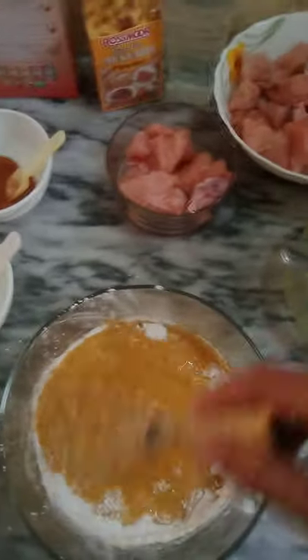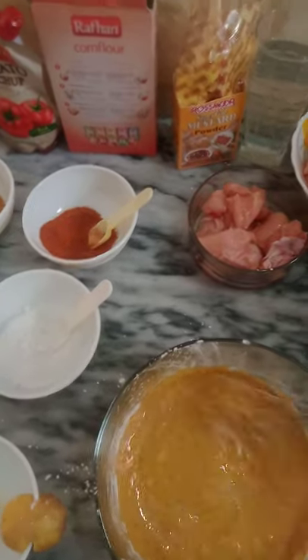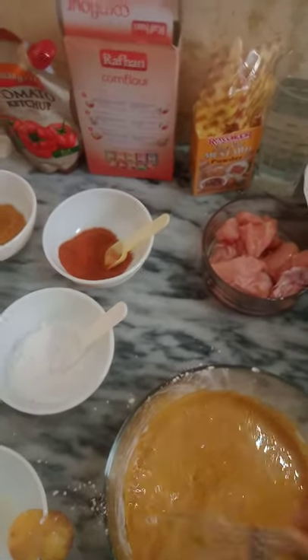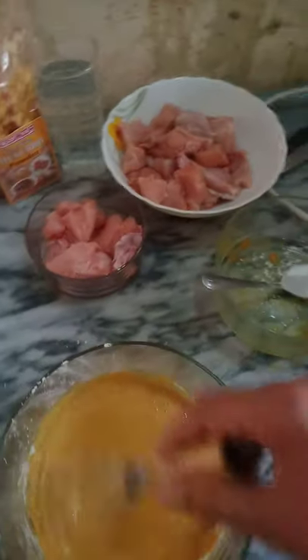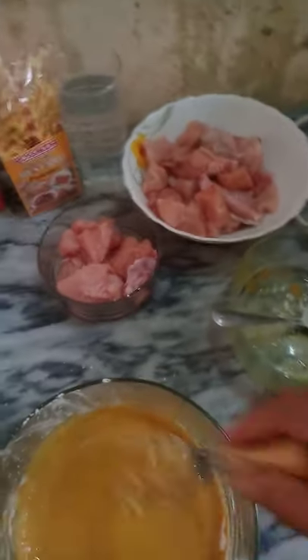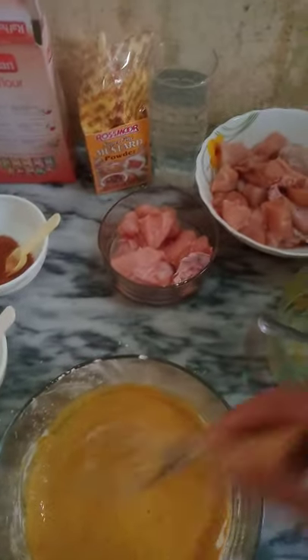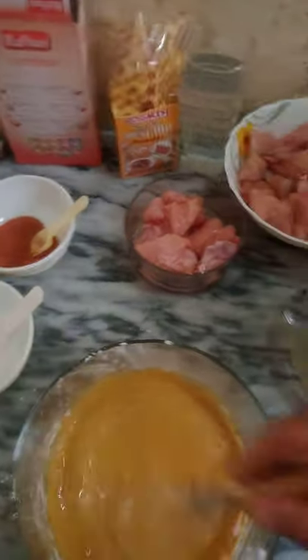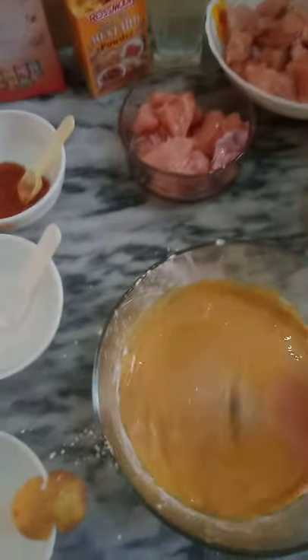Now I am beating here. So I beat here: black pepper, egg, salt, red chili, onion, garlic sauce, vinegar, red chili, soya sauce, cornflour, mustard powder, egg. Now I beat here, and the lemon zest.